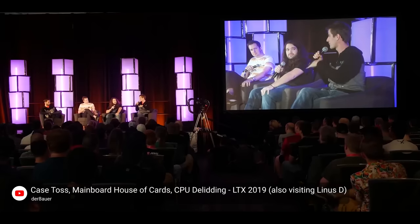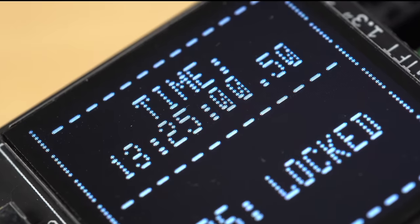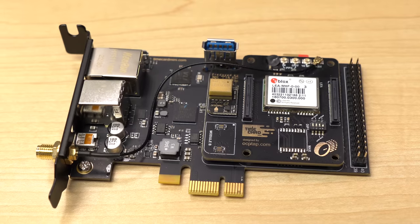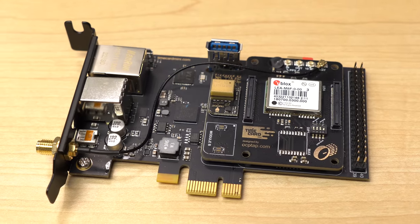LTX 2023 is coming up in just a couple days, and I'm building a cool project for it with this. This is the Time Card Mini, and it lets me install a Raspberry Pi inside another computer, and it's fully powered by PCI Express.